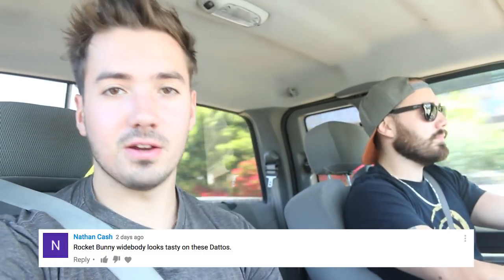The winner of this week's video is Nathan Cash. Just contact us through any of our social media — Facebook, Instagram, email — and we'll send you your prize.